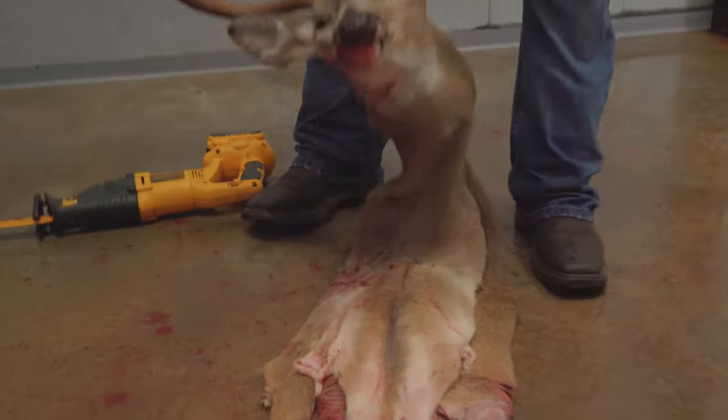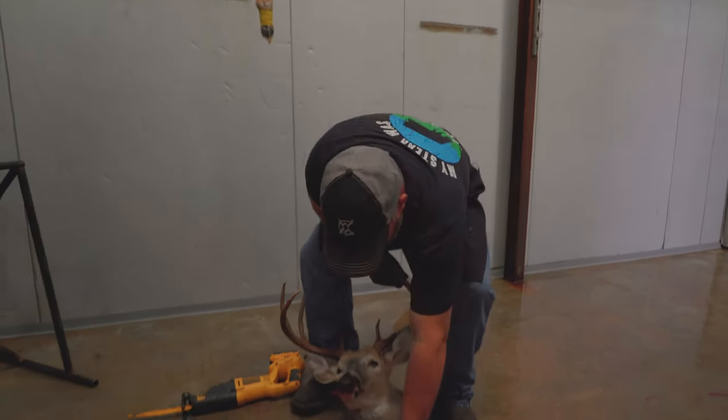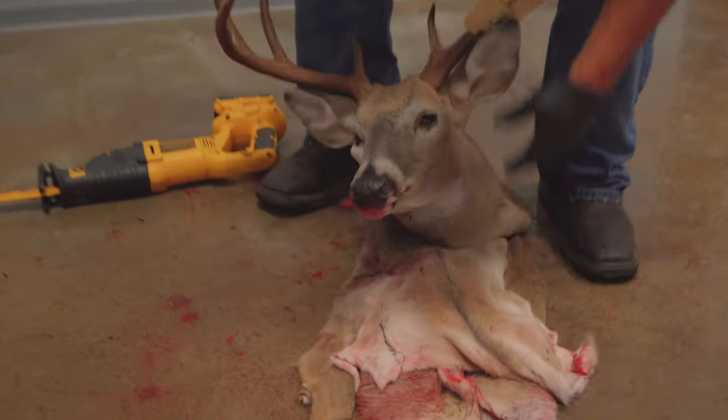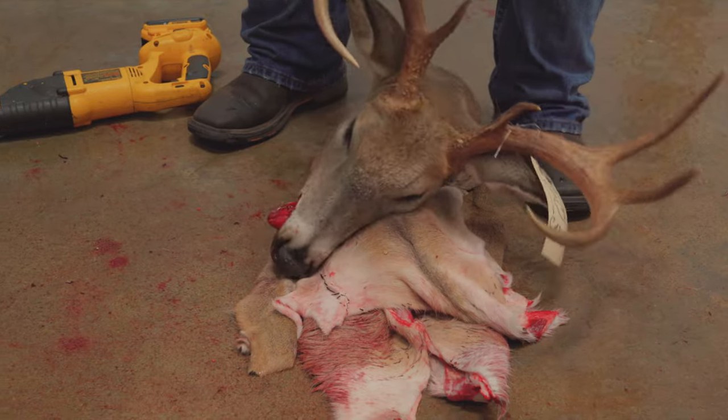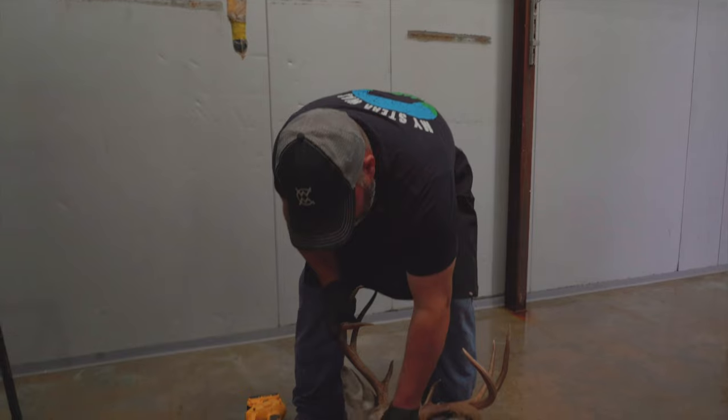Also want to make sure when you send these to the taxidermist that you don't put the nose inside the hide — so make sure you kind of leave it out, because when they freeze it, it could create some damage right in there.